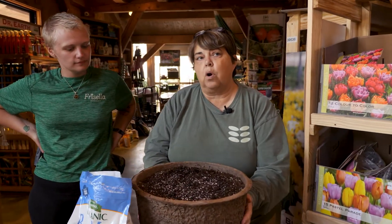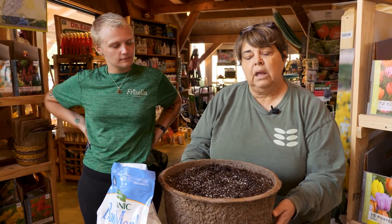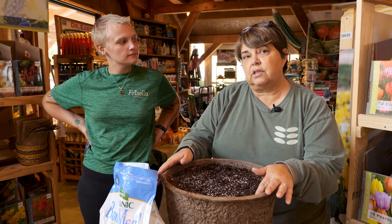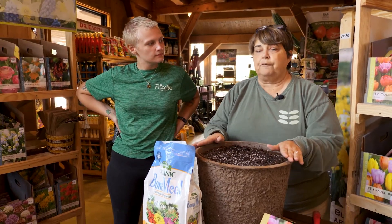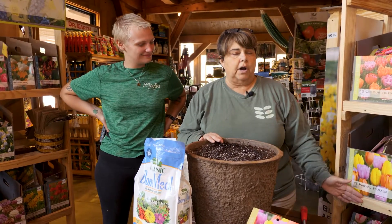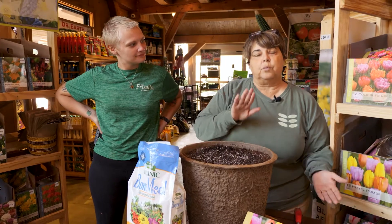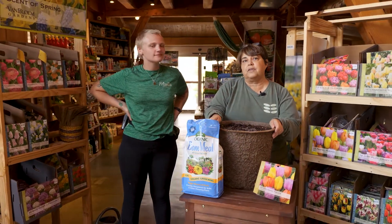Remember, your ground is super warm right now, so you want to make sure you're planting your bulbs now before it gets too cold — they can hold on to the warmth of the soil throughout the whole winter. For any other tips or anything else about bulbs, come and see us at Frizzella Nursery. Sydney or I can help you with different varieties, heights, and colors to create an awesome spring garden for you this year.